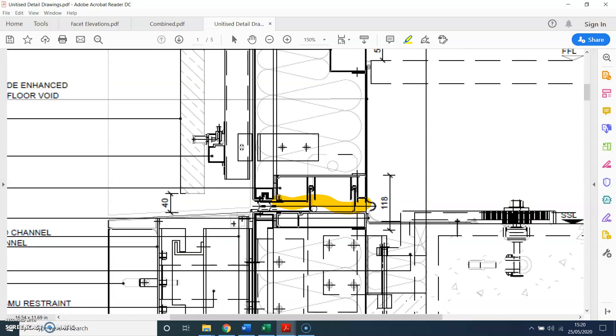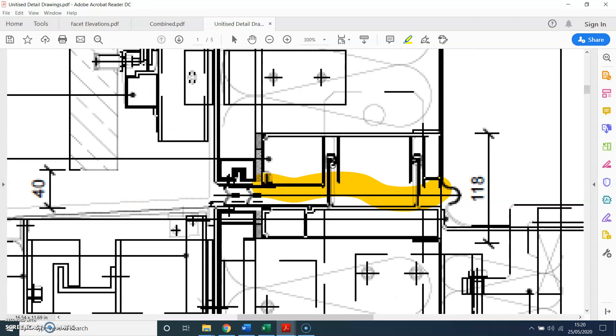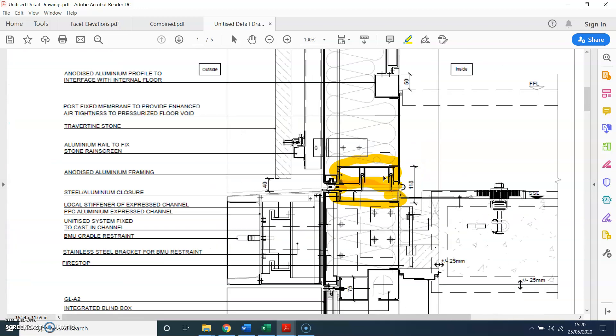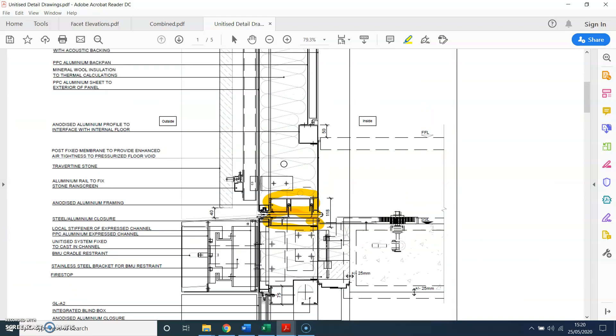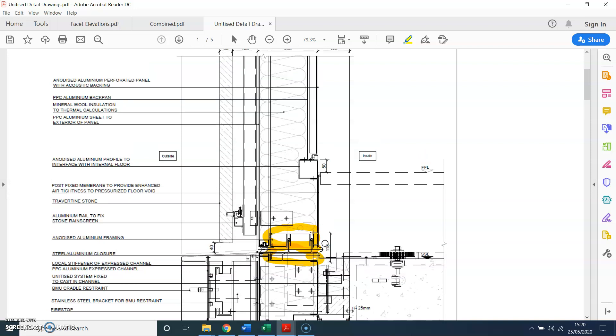This profile has a specific name. The bottom one, which you can see with this tail, is called the male profile, and then the top profile is called the female profile of the unitized system. You can also see there is an insulated panel at the top — so this is the male line running through.